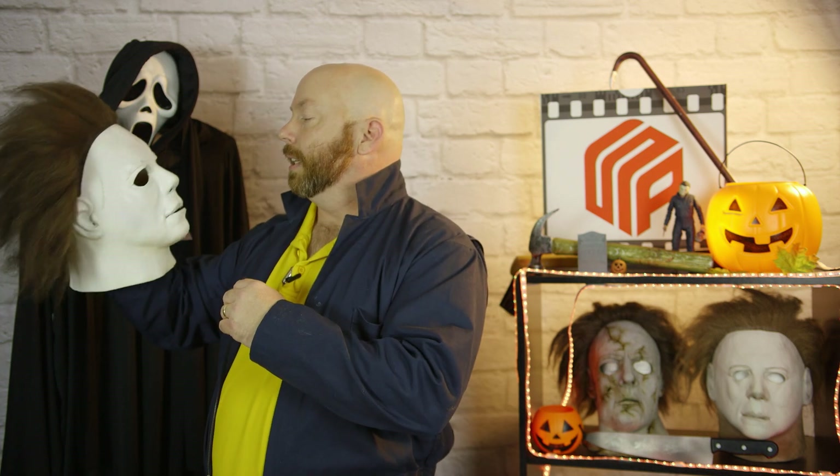Right off the bat, the mask actually looks pretty decent, especially if you do — in my opinion — the look of The Shape. He kind of looks down a little bit; Michael looks down. When you look up, it doesn't look as good, especially head-on. It still works, and with a little bit of a touch-up, this mask might be even better.